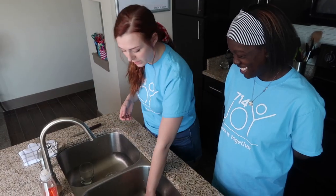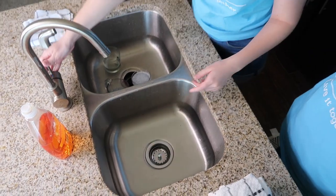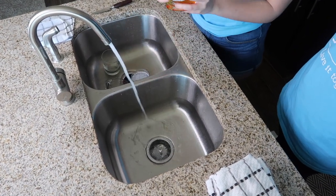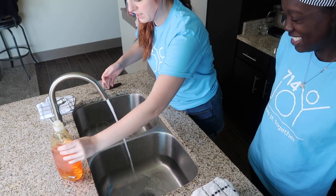The first thing we're going to do is plug up the sink and fill it with some warm water. You want to make sure that it's warm but not too hot so it doesn't burn your hand, and then we'll put a little bit of dish soap in here. We'll let that fill up for a minute.